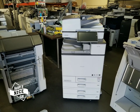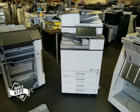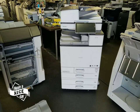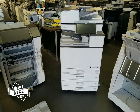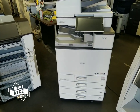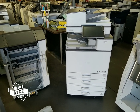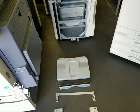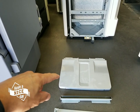Hello everyone. In this video I will be showing you how to install your stapling finisher to your Ricoh copier. Now if you receive the machine from us, all these steps that I'm going to show you in this video will make sense. So let me first start off by showing you what you will receive when you buy a machine from us. You're going to get your copy machine, and on the side you're going to get your tray, which I'll show you in just a second where that goes.